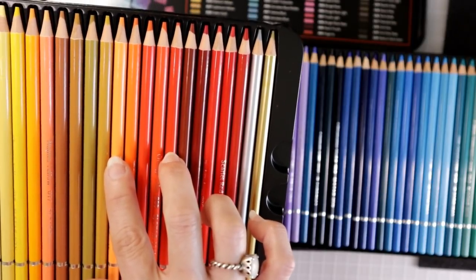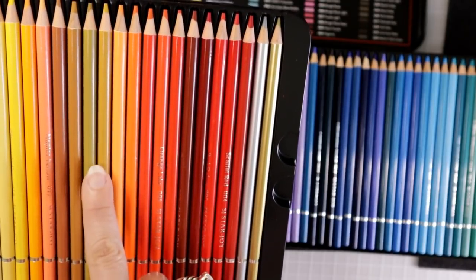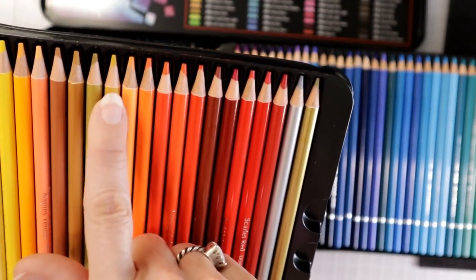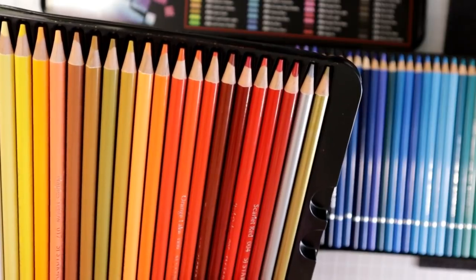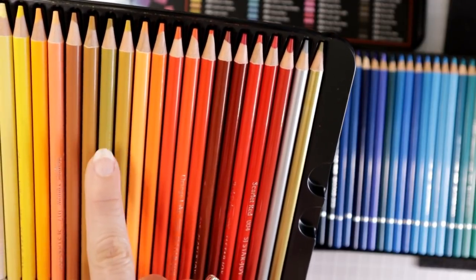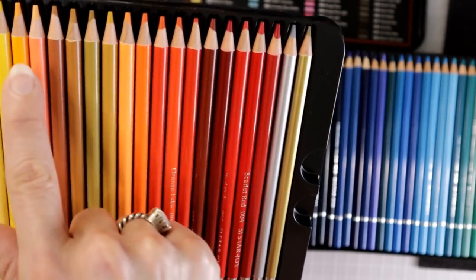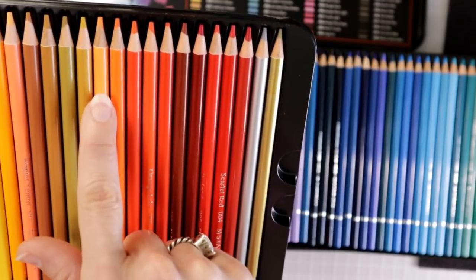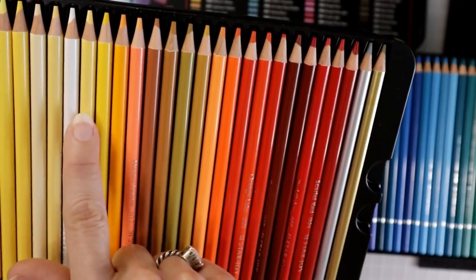This one looks as though it has a lot of orange in it, and then we get into our oranges. I'm wondering if we have more oranges because it doesn't look like we have many oranges in this set. I may just have to swatch these out. This looks more like a salmon type color. I'm trying to hold it close enough so you can see the leads of the pencils, because as with all budget friendly pencils the lead doesn't necessarily match the color on the barrel.